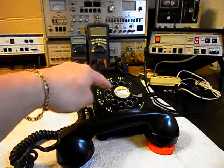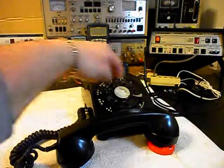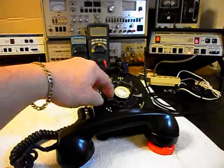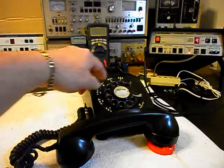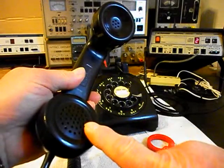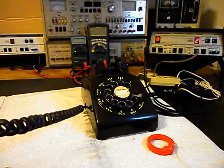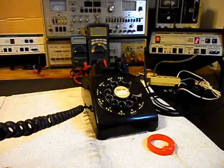We want to walk through our numbers. If you watch the analyzer, you'll watch the numbers roll by. Now I want to transmit into the handset. If you watch that red light on the analyzer, every time you see that red light light up, that's an indication of 100% modulation on transmit.